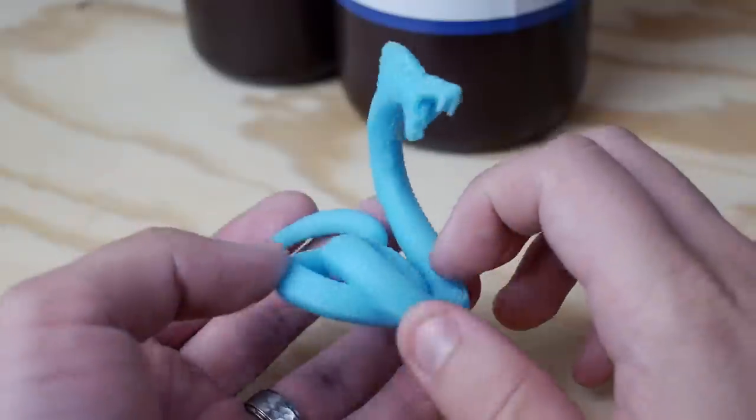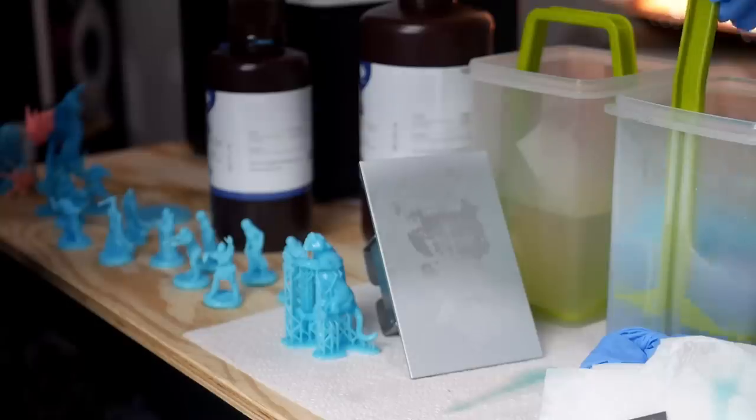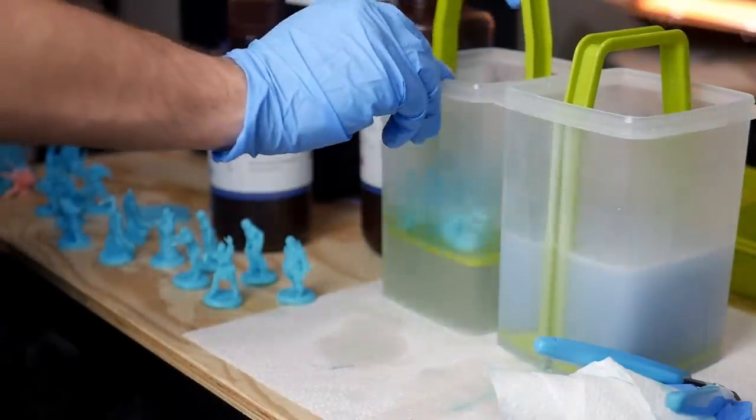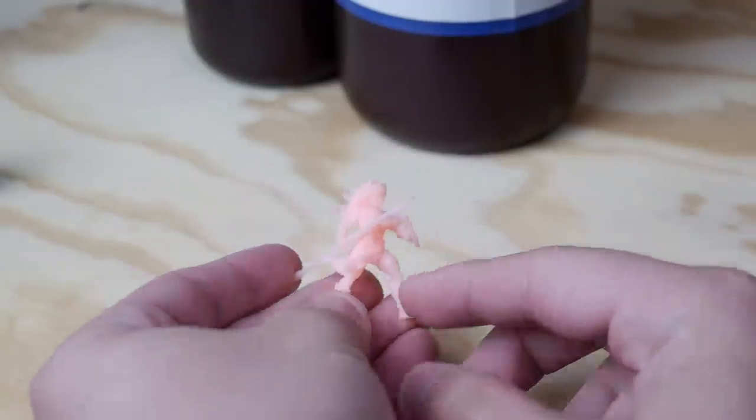My experience with different resins has been that once you lock in the right settings in terms of exposure and things like that, quality is generally pretty similar among all these printers in this general range. Another thing I want to share is that some of these blue minis did cure kind of tacky for me. I washed them really thoroughly, let them air dry before curing, and after the first batch were kind of tacky. I tried towel drying them and cleaning with a double bath of IPA — even the maroon and bubblegum pink prints didn't have the same tackiness. If you have any idea what might have been causing this, please let me know in the comments.